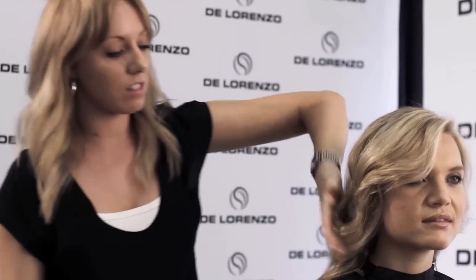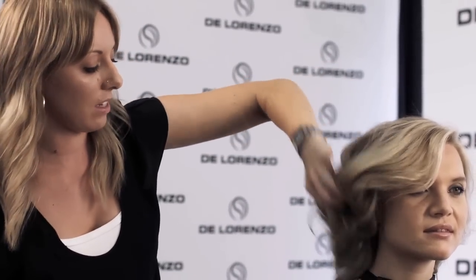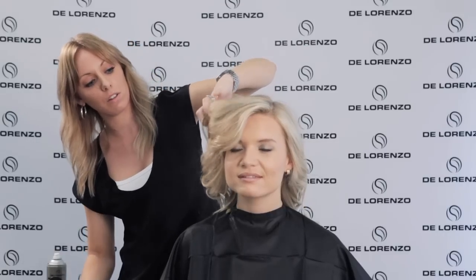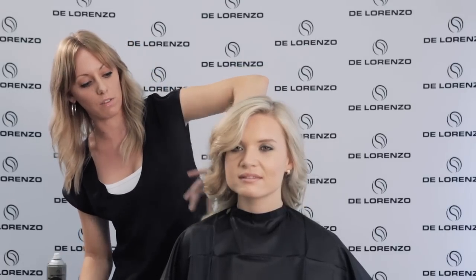Now to finish this off, all I'm going to do is just spritz with a bit of our Vapor Mist. This is just a really light hold hair spray. I'm actually going to pick the hair up with my hand and spray it from underneath, which is going to encourage it to keep that wave in there.